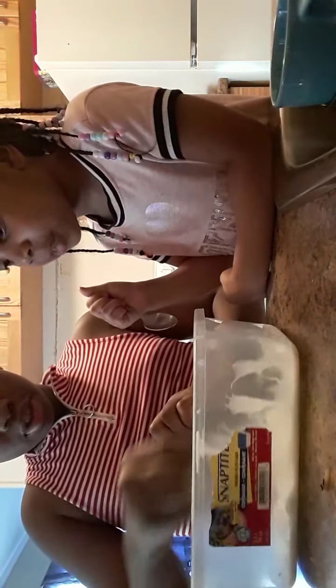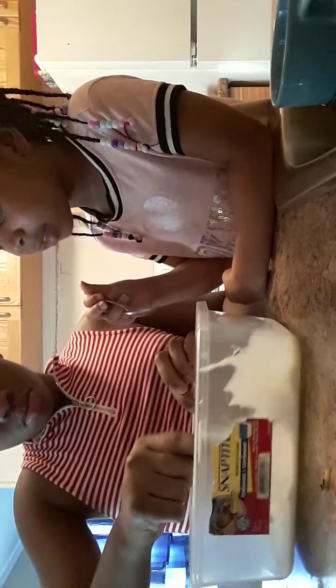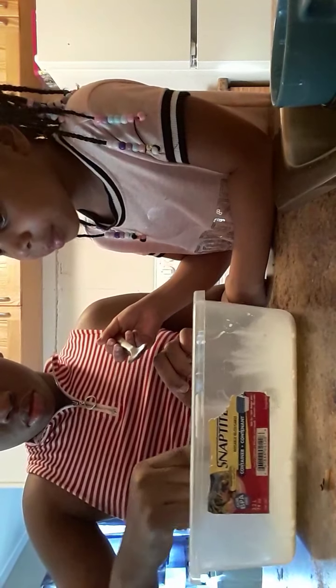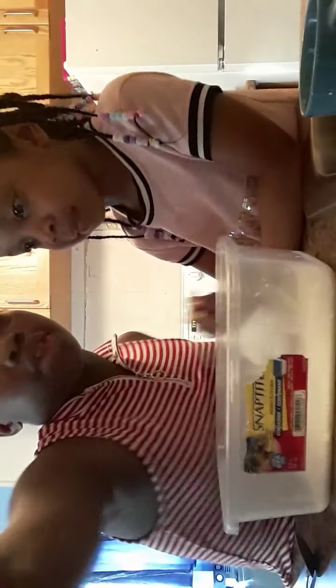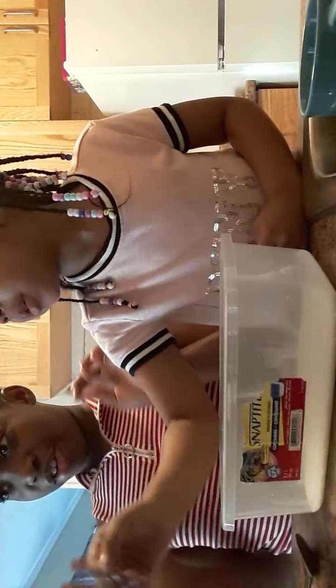What does it feel like? It feels like something else. Okay guys, this is what it looks like — she's mixing it. I thought it was going to feel like fun.